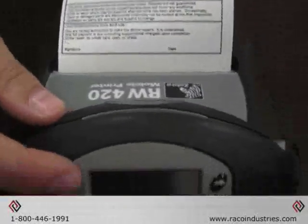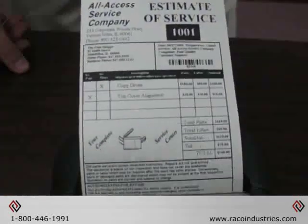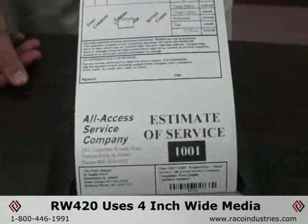Here we have the RW series of Zebra printers. The Zebra RW420 is an excellent solution for all your mobile printing needs. This is the RW420, which is the 4-inch printer.